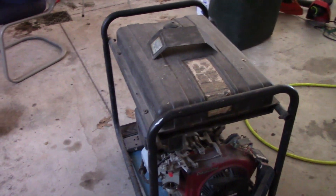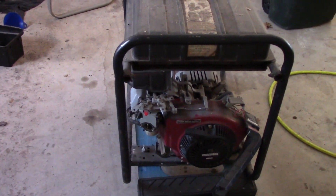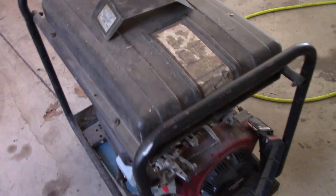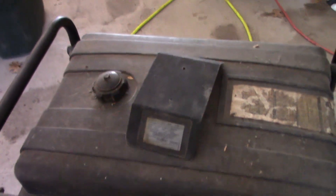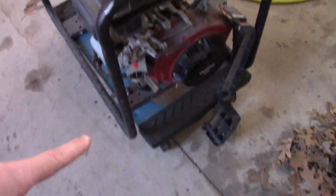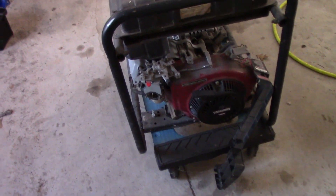King Collector here, and today we have this 5,000 watt generator that we are going to get going. I have no idea what manufacturer it is — there's no decals at all saying what manufacturer made this. I do have a model number and the output: it is 5,000 watts, which sounds about right because this has a 9 horse Briggs & Stratton Vanguard on it.